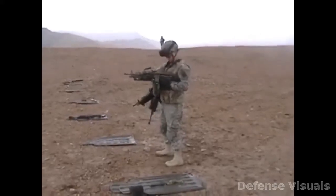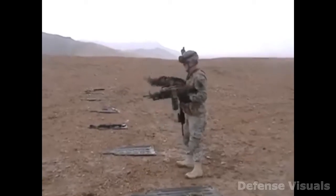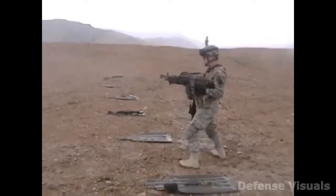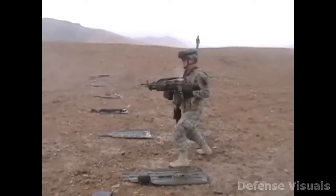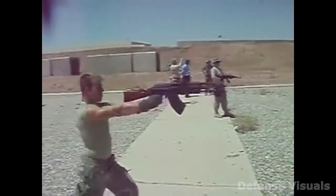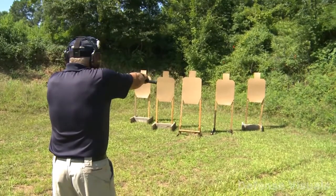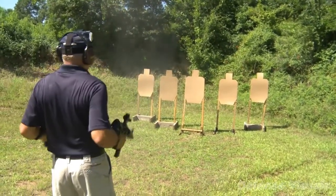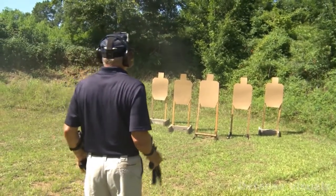Just for camera purposes, this looks unsafe. Alright. Yeah! Ha ha! Get some!